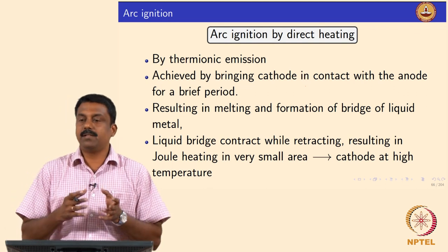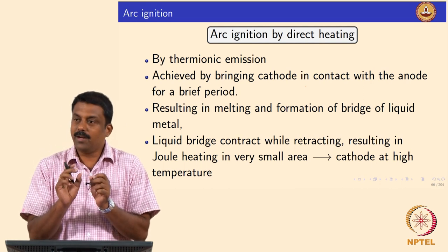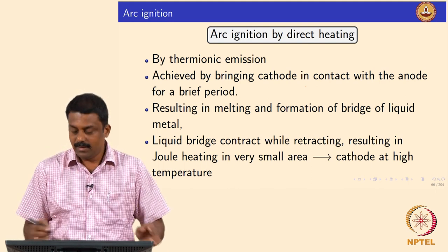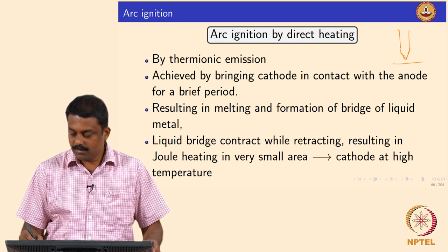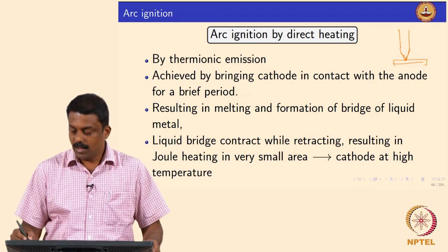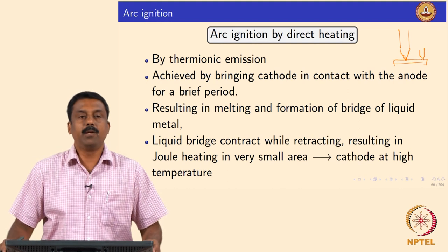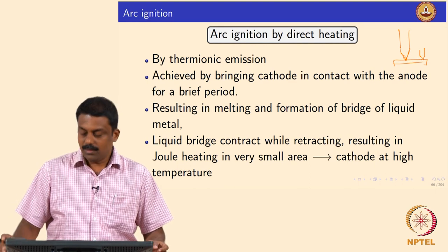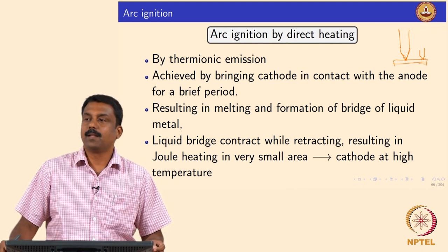What will happen then? You have an interface melted and while you are retracting, because of the surface tension, whatever the molten droplet forms at the surface would start contracting. So you have an electrode tip and the base material — if it is in touching you will start melting here, and if you are retracting, the tip — I am just exaggerating — you will have a conical liquid bridge forming because of the surface tension of the liquid. While doing so, you are reducing the cross section significantly.